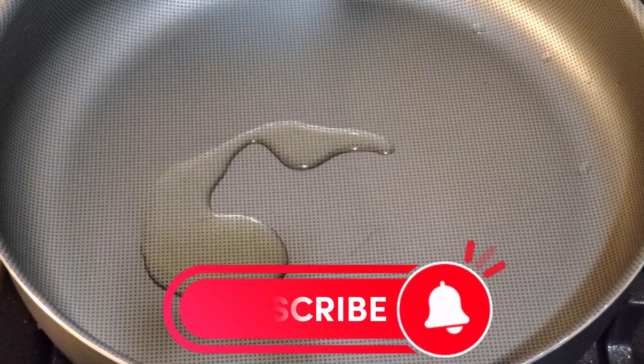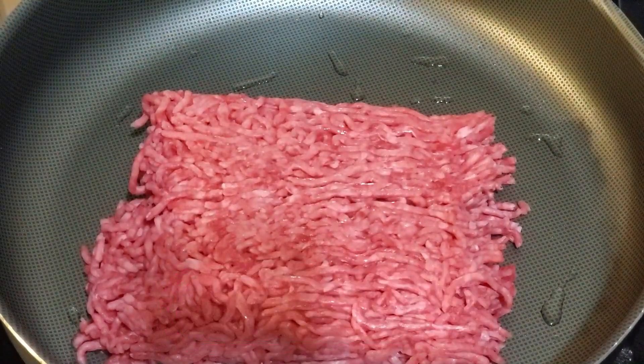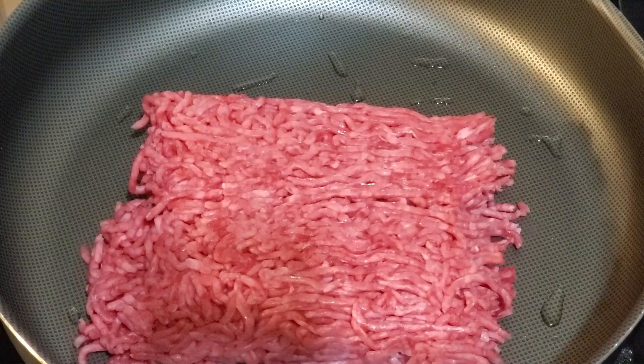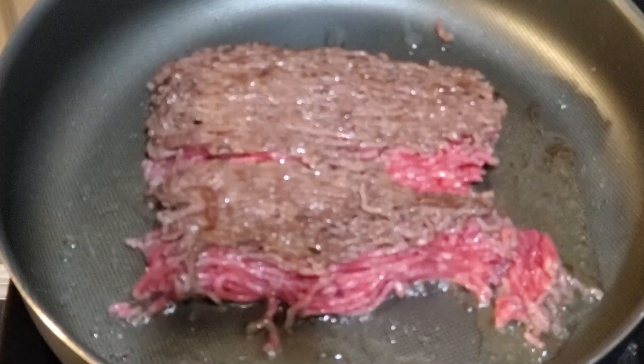In a skillet, add two teaspoons of olive oil, then add one pound of ground beef, ground chicken, or turkey — your choice — and let it brown on each side for two minutes.